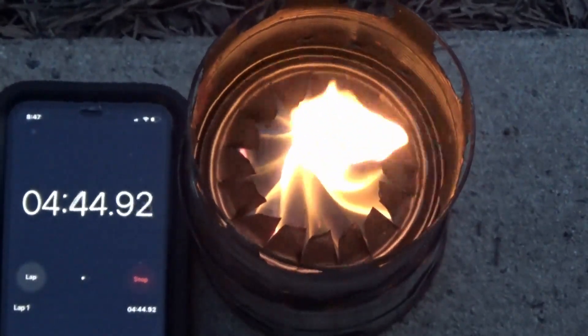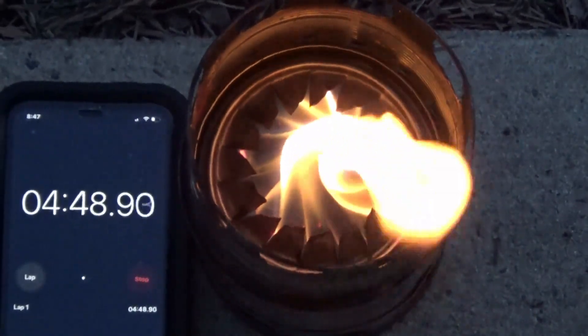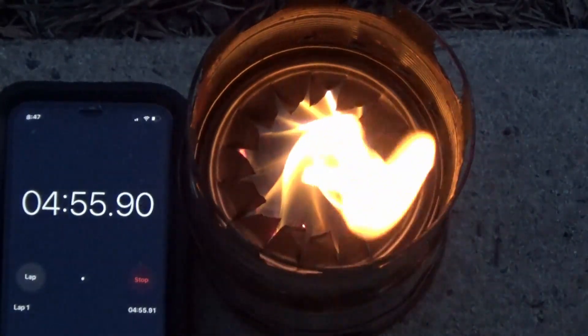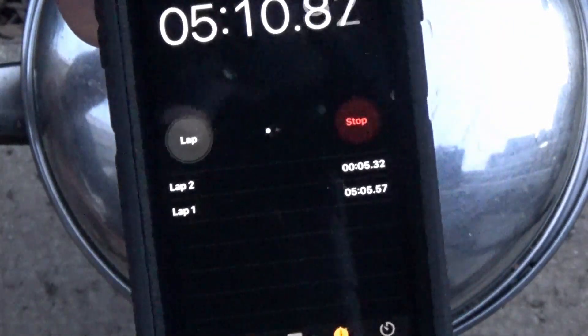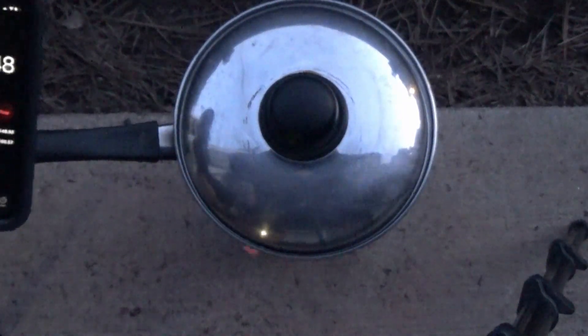If I wanted to make this into a lantern, I might use a pot stand made of glass, which would be interesting. At this point the flame looked so good and strong that I wanted to do a boil test. Here I'm putting on my stainless steel pot with two cups of water in it, starting the boil test, and you can see on my lap timer I started it at about five minutes and five seconds after lighting.